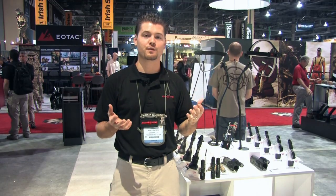I appreciate you stopping by the Surefire booth. If you ever want to learn more, give us a call or check out surefire.com.